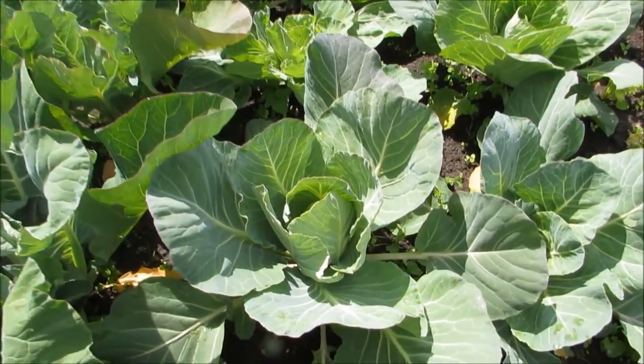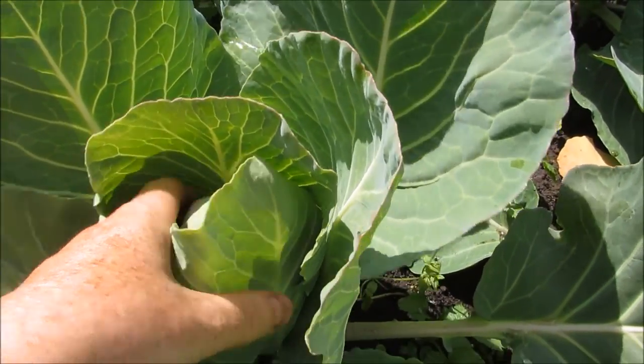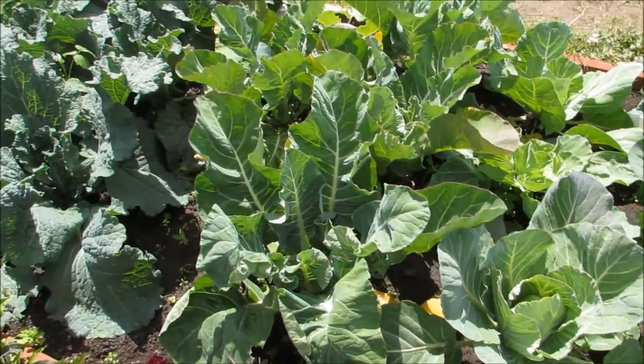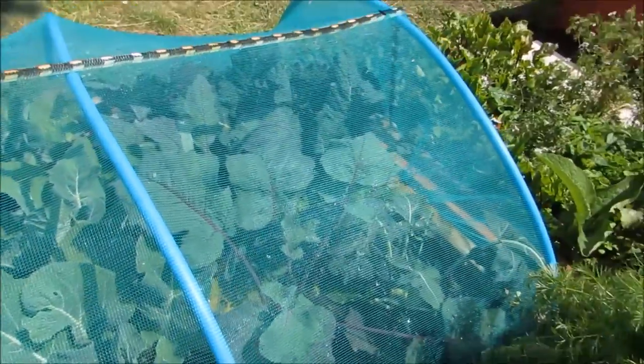This Primo 2 cabbage is starting up as well — starting to heart up anyway. Savoy cabbage, I can't get over that. The kohlrabi's are doing really well, they're all quite big now. And the purple ones in there — I love that colour of purple. That is nice.